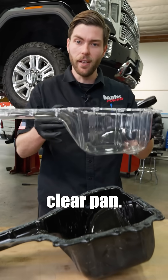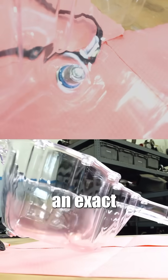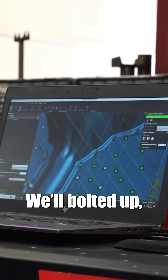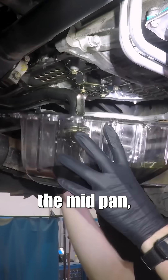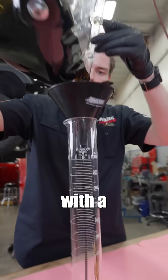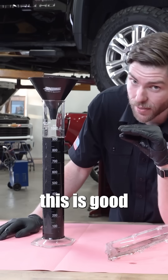I'll prove it with this clear pan. We've made an exact duplicate out of clear plastic. We'll bolt it up, fill it to the proper level, run the engine, and then drain it. You can see the pickup tube, you can see the midpan, you can see the dimple. You're stuck with a quart of dirty oil literally forever. None of this is good for your engine.